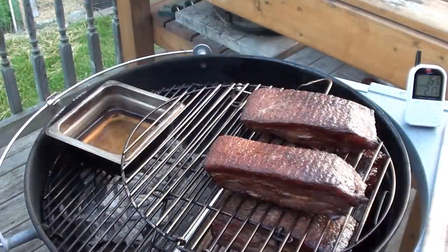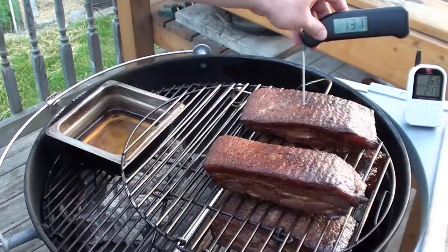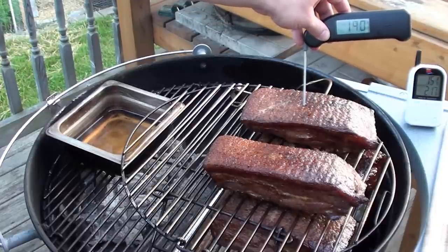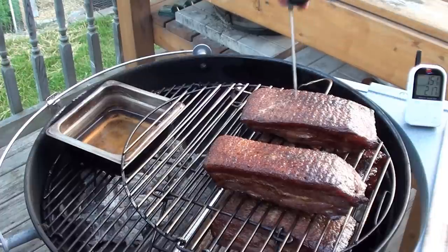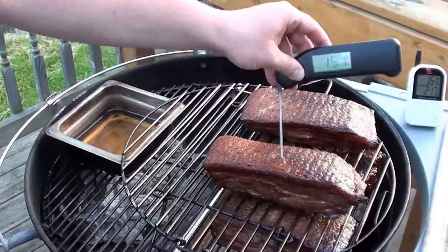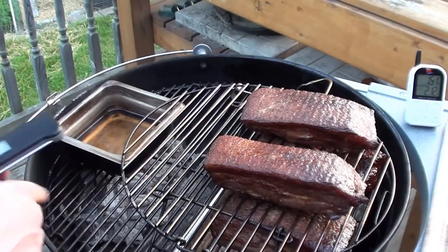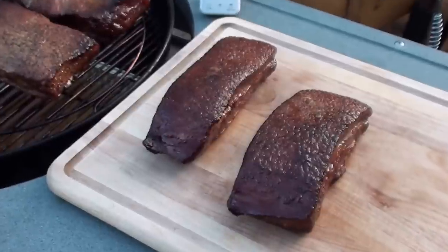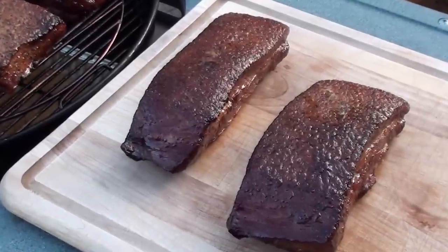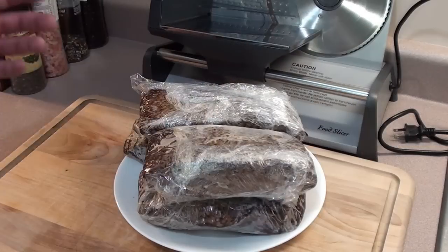Bacon's been smoking for around two hours now. The Maverick Ready Check says we're sitting at 151. We'll go in with a Thermapen to check the temperatures — 145, 151. We're going to take the two top pieces off and let the bottom ones cook for a little bit more. The two top pieces of bacon are just off the grill; we're going to place them in the fridge for an hour or two to make it easier to slice up.